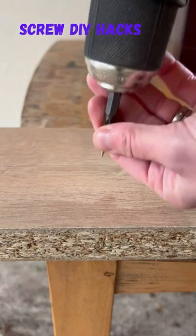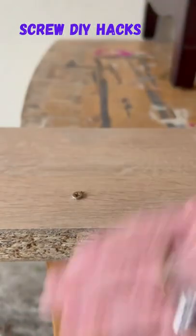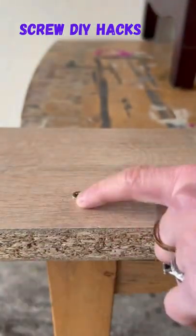Here's a little DIY hack that everybody should know. When you screw normal screws into a piece of wood, the top head of the screw always sticks out and there's a little bump.